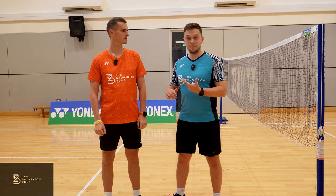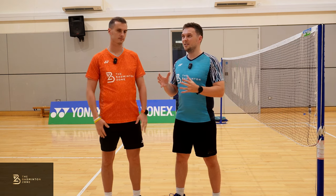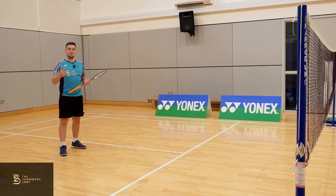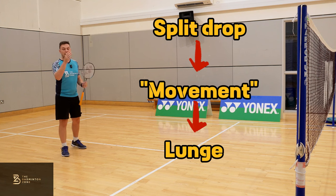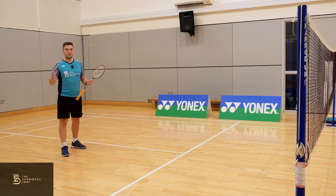I want to look at three things first: movement, grip, and racket position. Once we've got these three perfected we can actually play all three shots from the exact same position.